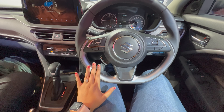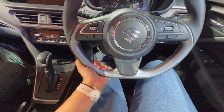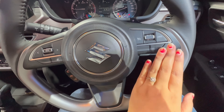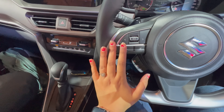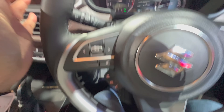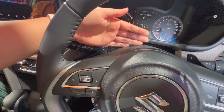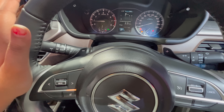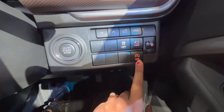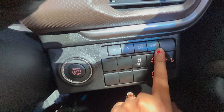Now let's talk about the new Brezza interior. The steering wheel is flat-bottomed, leather-wrapped, and supports tilt and telescopic adjustment. It has controls for cruise control, infotainment, voice command, phone, wiper, and headlamps. You also get paddle shifters, traction control off button, and headlamp leveler.